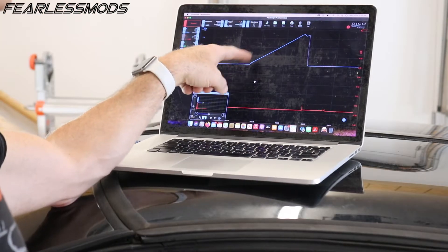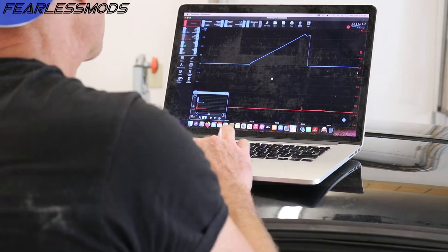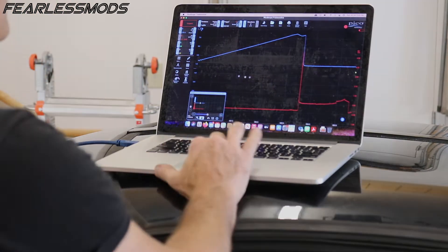Okay, we're getting good oscillations. When the coil starts to fire the secondary, it ramps up nicely and then discharges — ramps up, discharges into cylinder one. It looks like the coil is doing okay here.